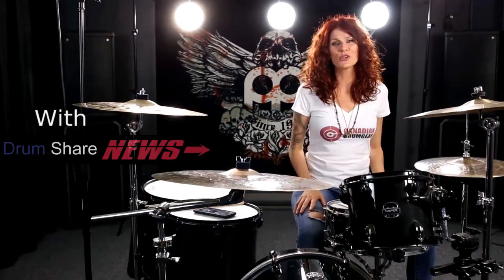Hey there guys! Welcome to Drum Share News, a place where I bring you the news you might have missed out on. I hope you guys had an awesome weekend. It's the start of another beautiful week and I have something really cool that I want to talk to you guys about.